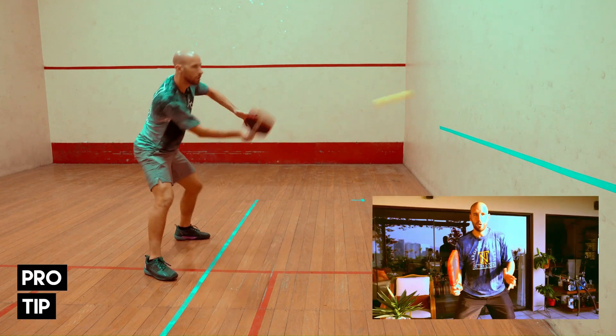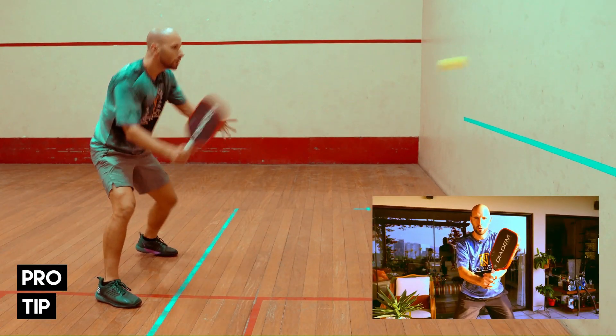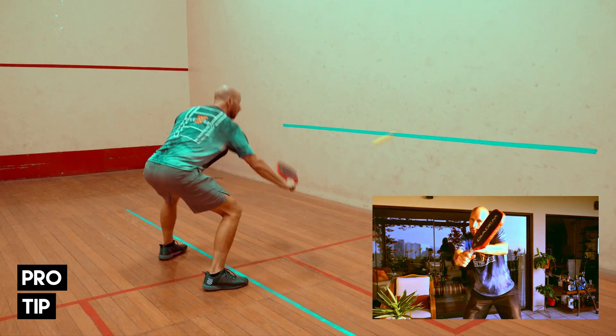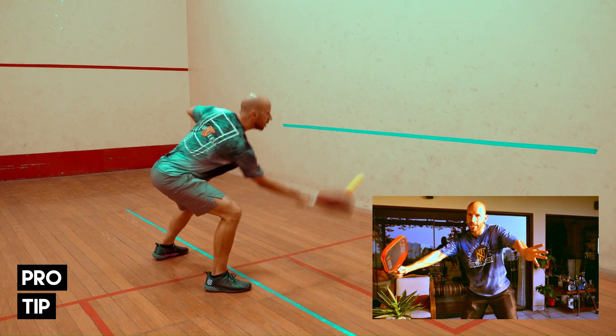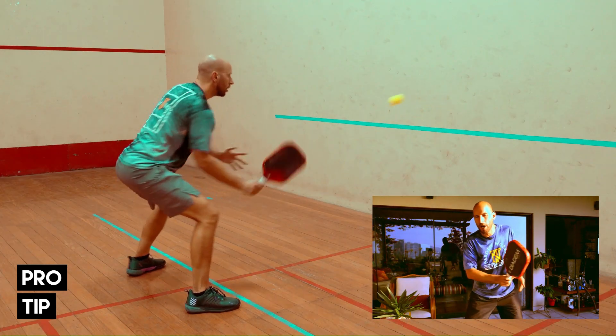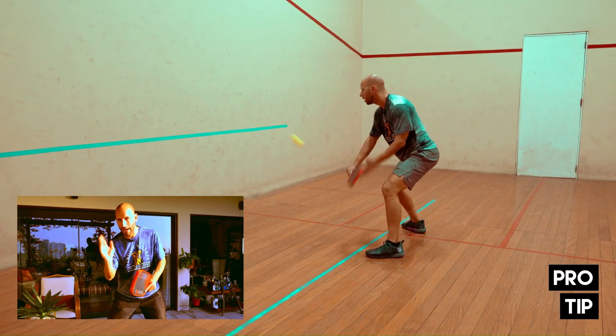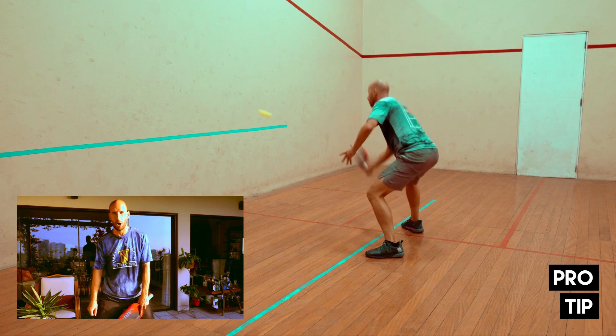For maximum control on your punch volleys, you want to maintain a grip pressure of about 3 or 4. And you want to extend through the ball towards your intended target. By extending through the ball towards the target, you're giving yourself the best opportunity to make solid contact and direct the ball to where you want it to go.